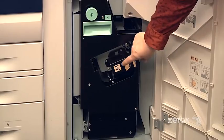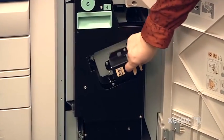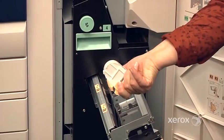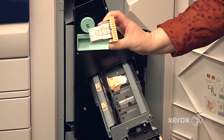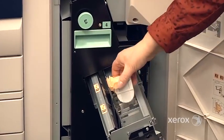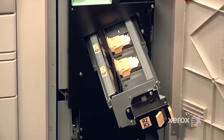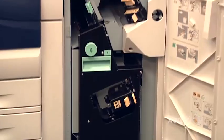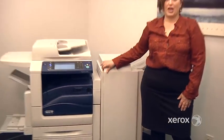If you have the professional finisher with the booklet maker, these are the booklet staples. They're delivered exactly like this — you take them out of the box and just put them right back in. You've got two of them to change. When you're done, just slide this back in, close your door, and you're good to go.